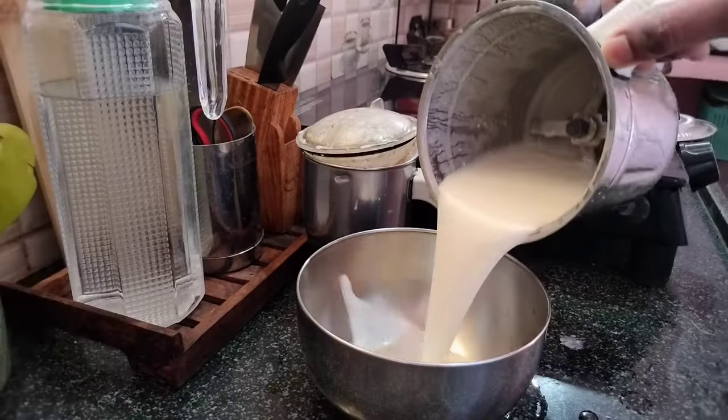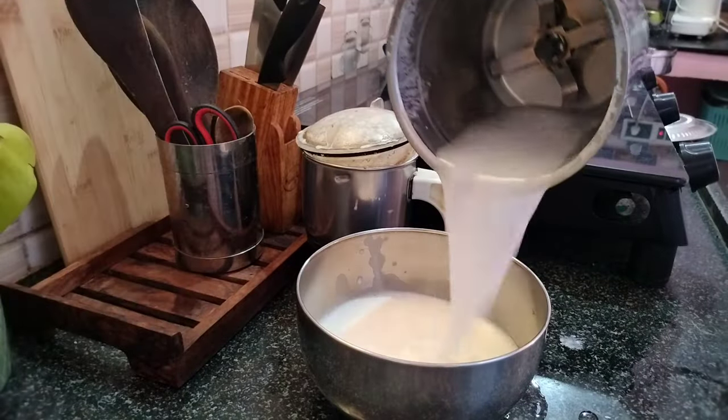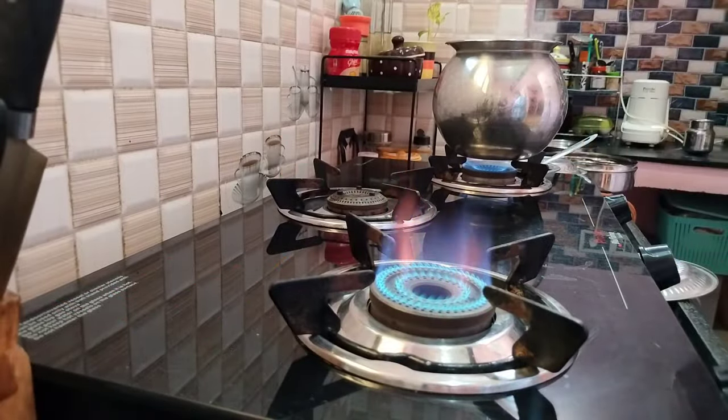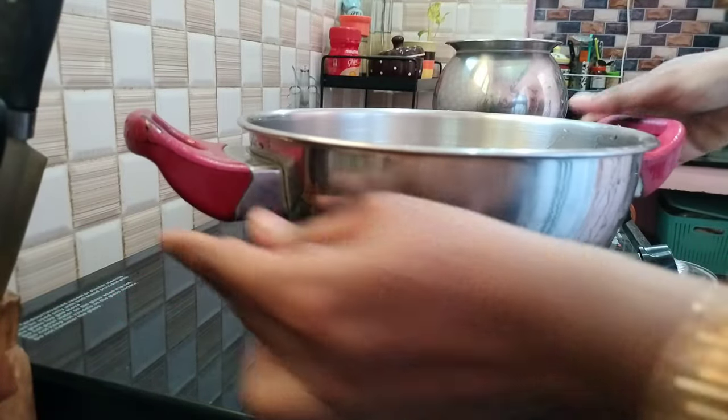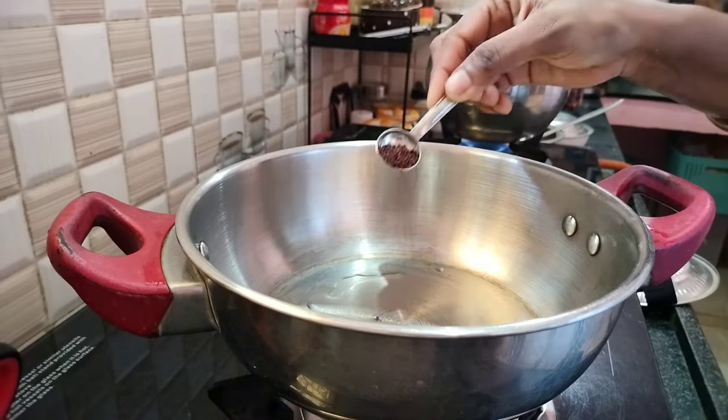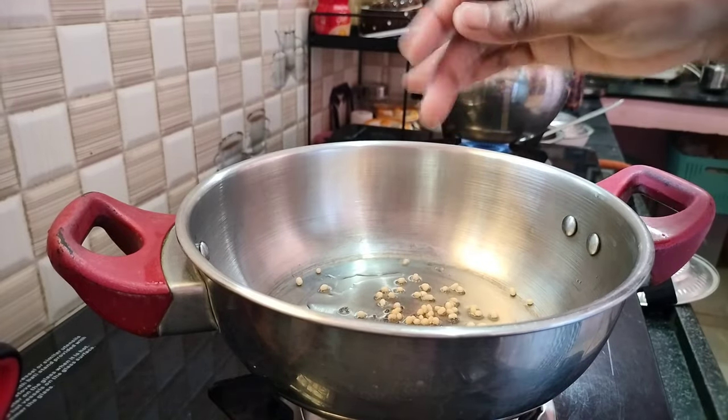You can use a mix and mix. You can use a cream texture in the pulse mode. You can mix and mix it in. You can add some salt.